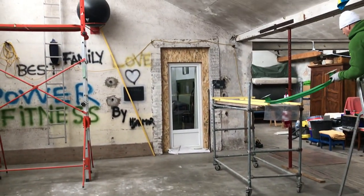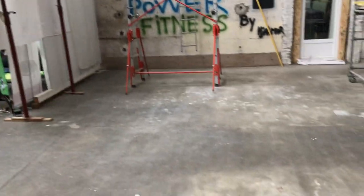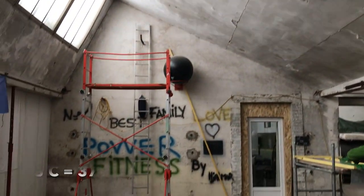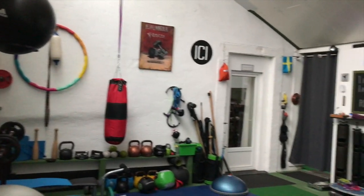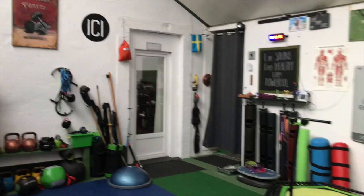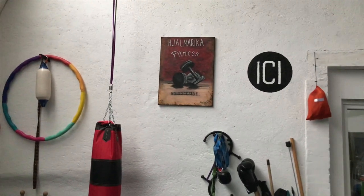So here you can see the space before we turned it into a gym. It's part of our outbuildings — not insulated, no heating. Now in January it has been around three degrees Celsius in the mornings. It keeps you motivated to move for sure. So this is how it looks now — a perfect space for a good workout. And there you can see my painting as well.